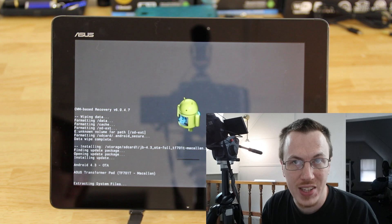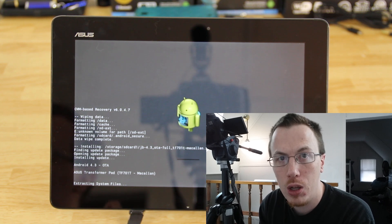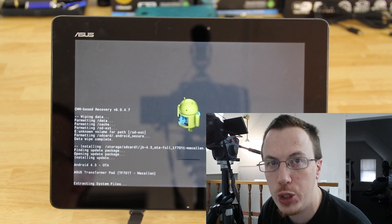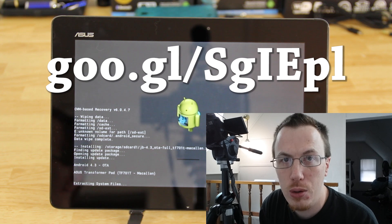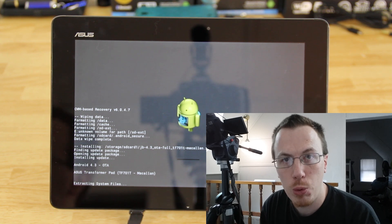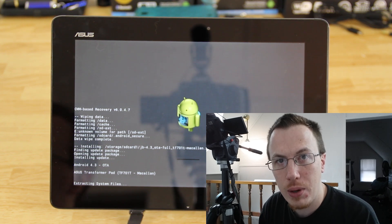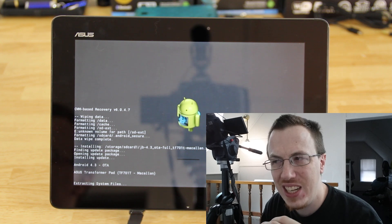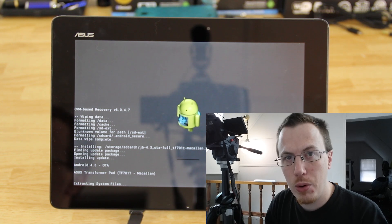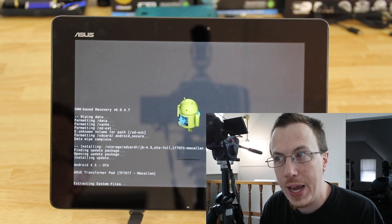The benefit here is that if you were on CyanogenMod 11 or any custom ROM, or if your Transformer Pad was no longer booting at all, now you have a working tablet again. You can root it again easily by flashing SuperSU via recovery, or there's another root method I'll do a video on soon. You can download Root Explorer or ES File Explorer, mount your system as read/write, delete the install-recovery-from-boot files in system and etc, then install custom recovery using recovery tools from the Google Play Store.